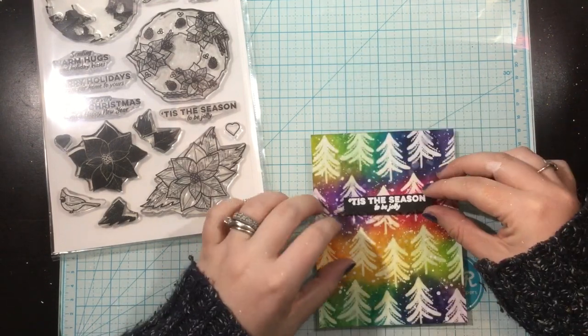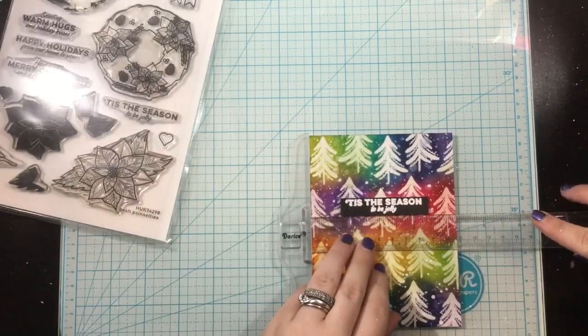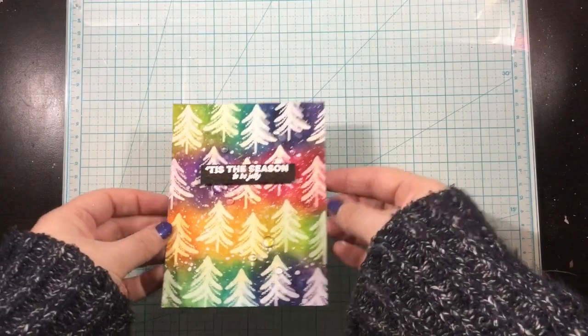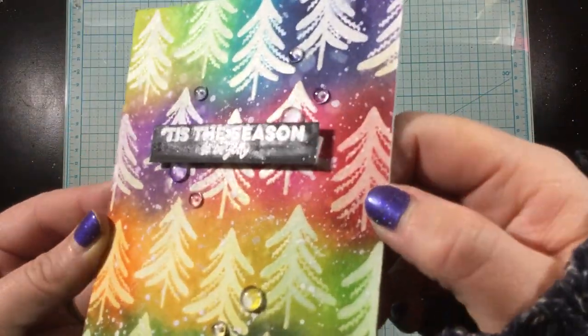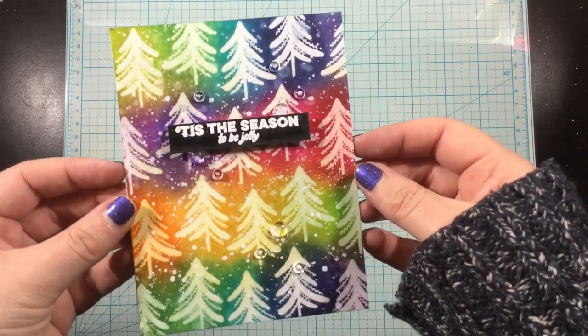I also took some white acrylic paint and flicked that on for even deeper contrast. I white heat embossed a sentiment from the Posh Poinsettias stamp set, and added some glitter as well as some clear little bubble gems.